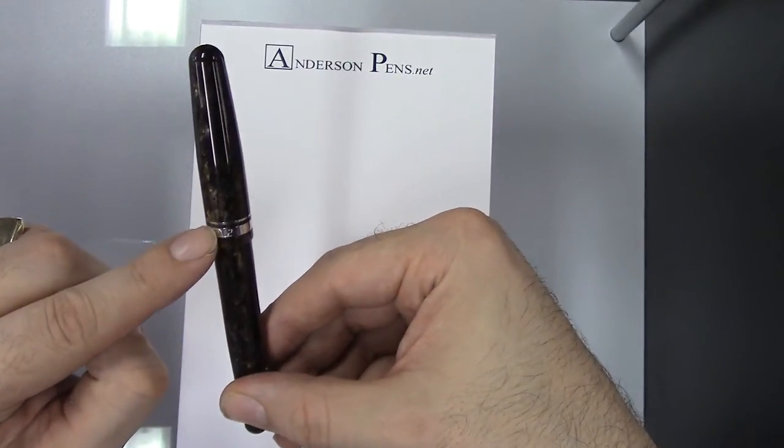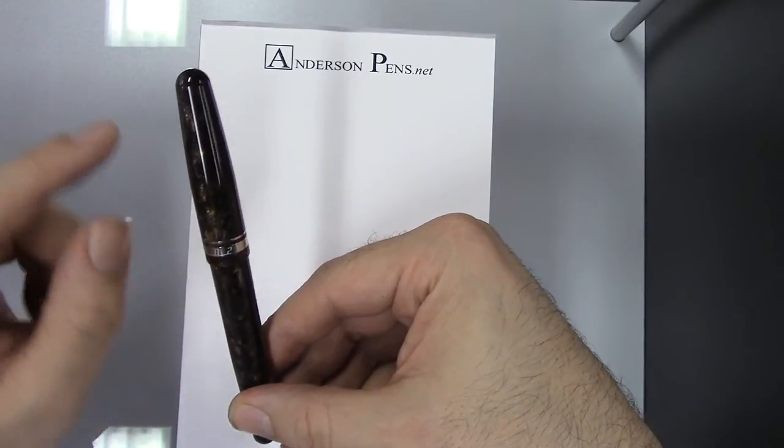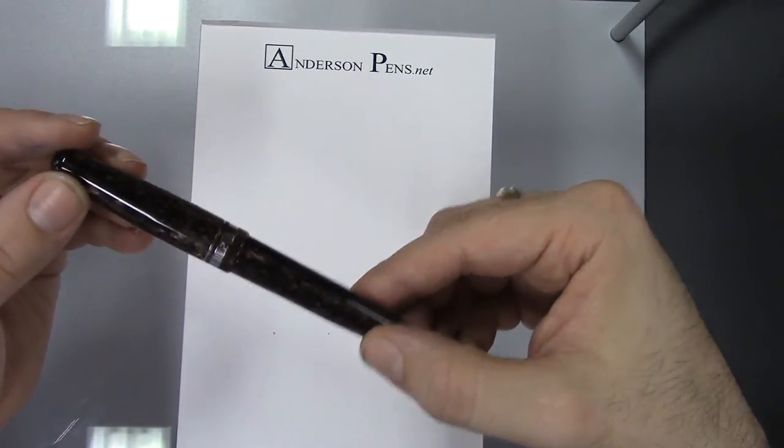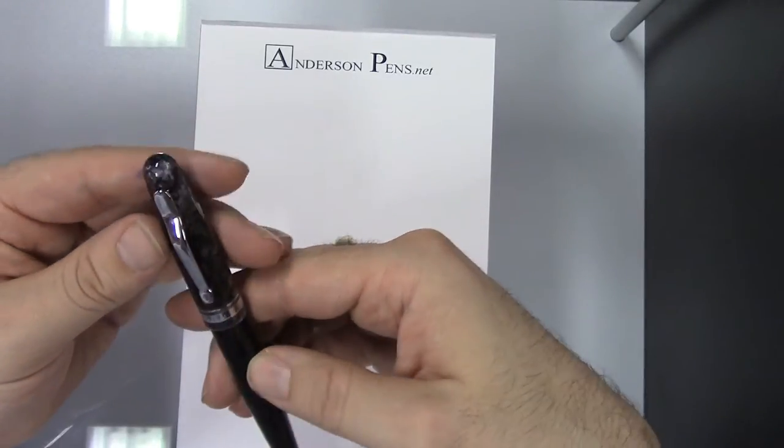The cap band has a retro lettering reading 'Fusion 82' on it. Inscribed in the back of the cap, we have 'Delta Italy.' And each piece is actually individually numbered — they're not limited editions, but they're all individually numbered, which is kind of interesting.